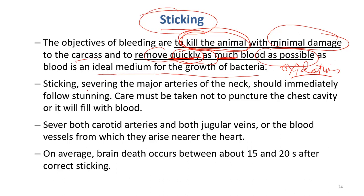When we do sticking, we are severing the major arteries — severing means cutting. Arteries are the blood vessels which carry blood from the heart. When blood is carried from the organs back to the heart, those are called veins. We have to sever that part, and the sticking should follow the stunning immediately.